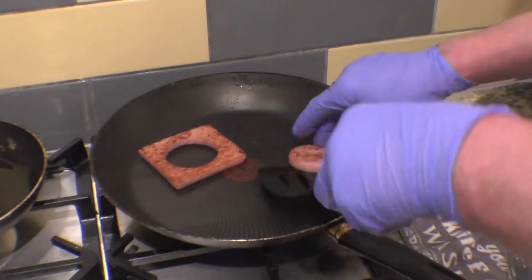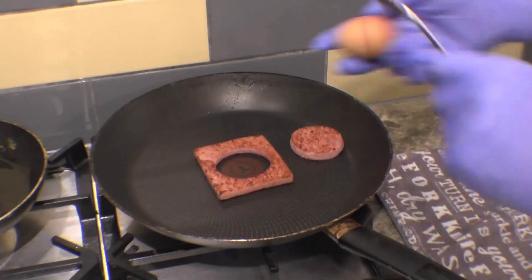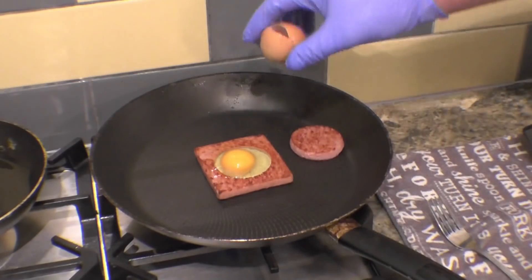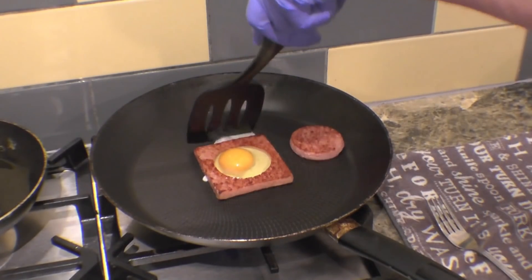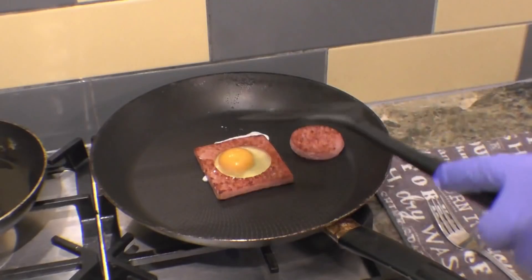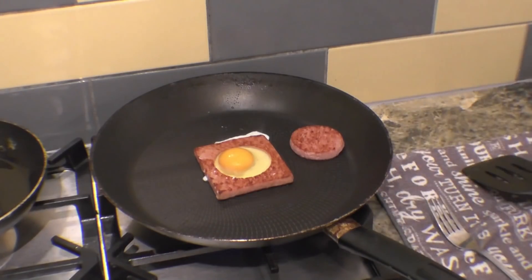The spam is starting to get a nice golden brown colour now — it's time to put the egg in. There's a little bit of leakage around the sides but it should seal itself up. I'll let that stiffen up then I'll flip the egg over so the egg is still nice and runny inside but not snotty and nasty on the outside.